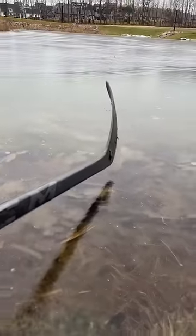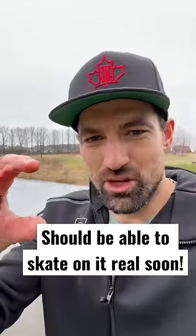Little depth test here. That's got to be at least six inches — looking pretty good so far. Once it gets to at least eight inches, then we can skate on it. So not too much longer, maybe like another week or something.